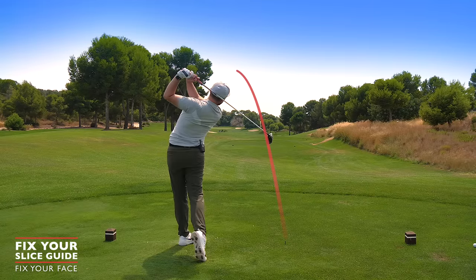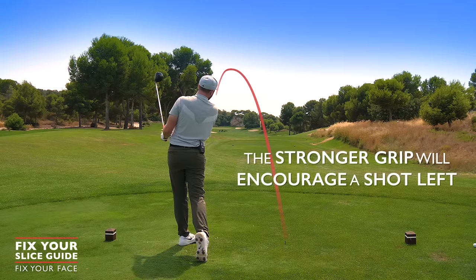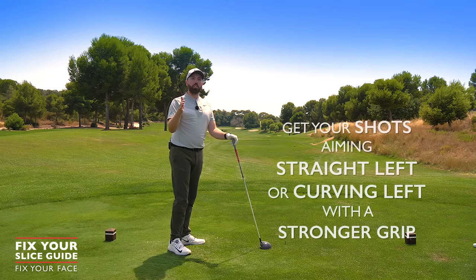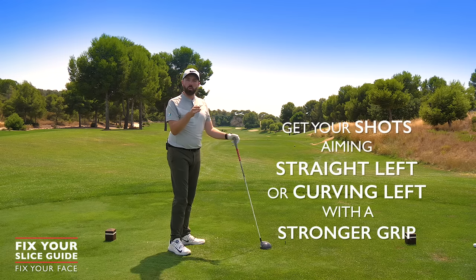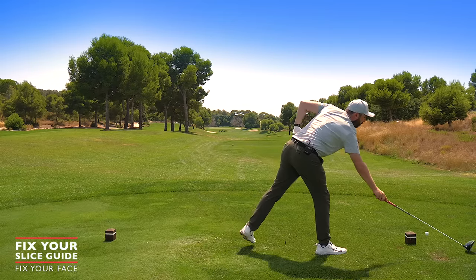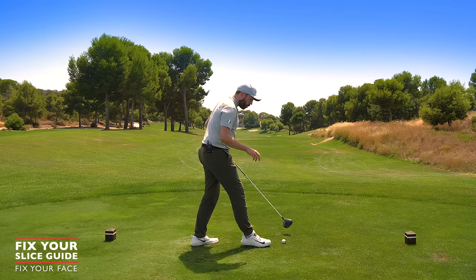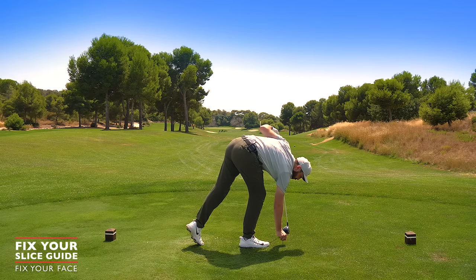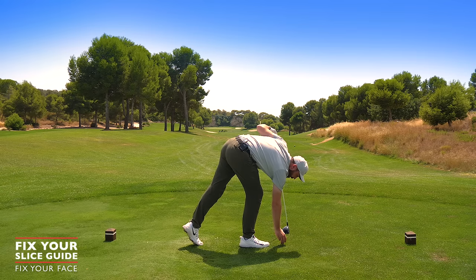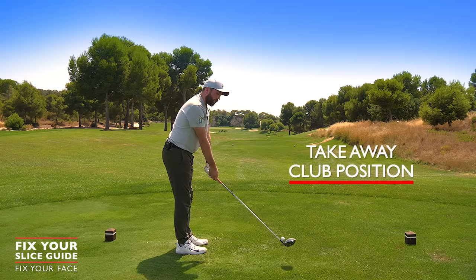With that stronger grip position, you can see the ball goes massively to the left — more than what you're used to. What we want to see first out of this whole video is shots going to the left: straight left or curving left. This is mission number one. If the grip feels good, try the next area. If it's improved things and you're hitting it left, move on to the next section, which is all about how the club face goes back in the golf swing.